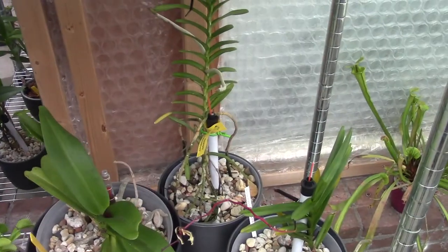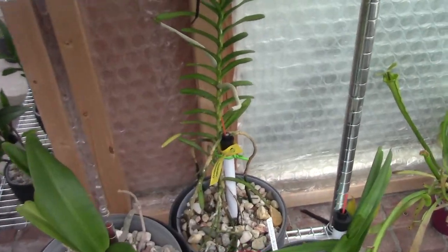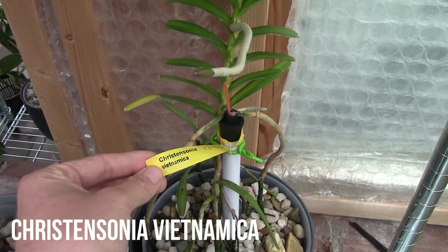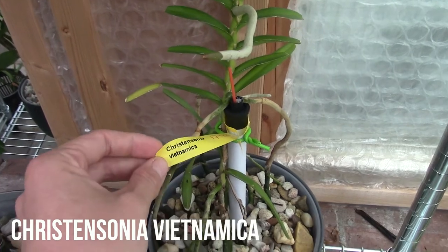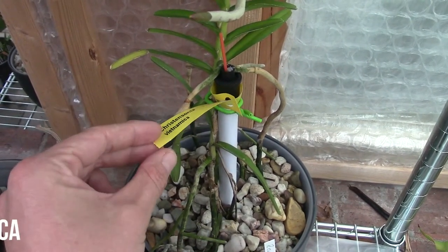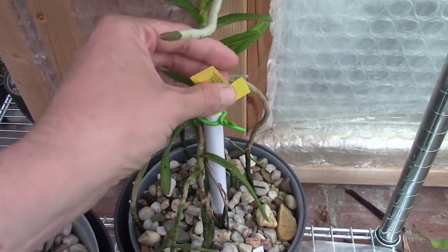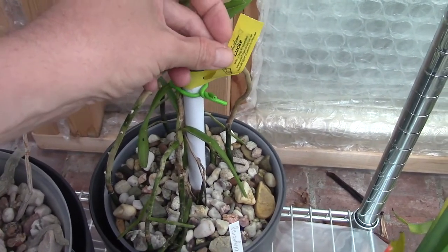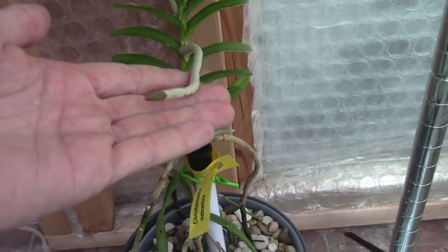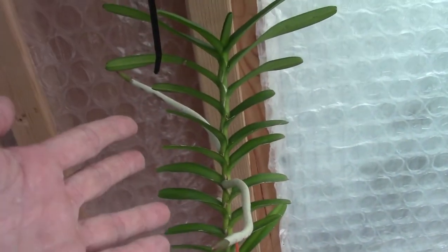We're going to talk about this beauty — this is the Christensonia vietnamica, or Vanda vietnamica. I have it listed as Christensonia. My pronunciations are not the best, as you can hear. It's from Luc Arget in Germany and it has some growing roots, which is beautiful.